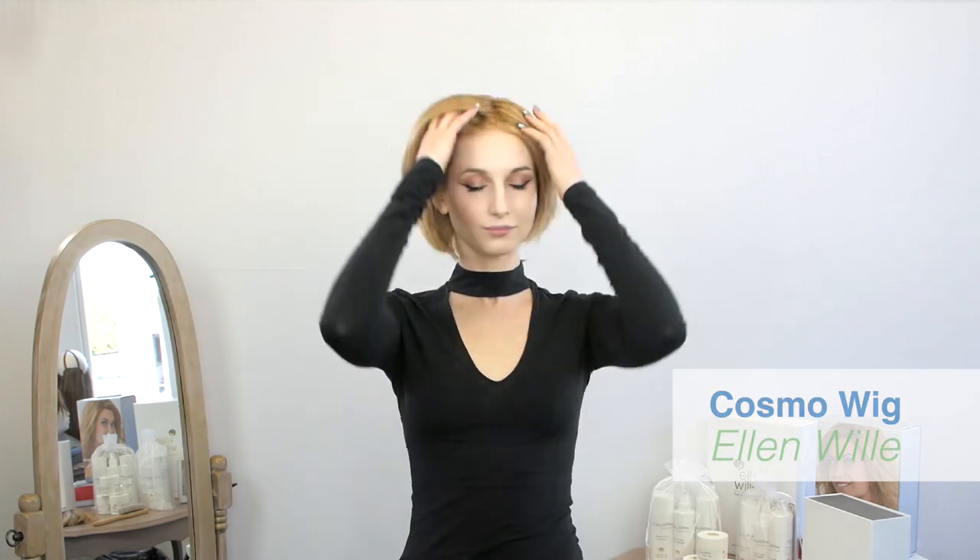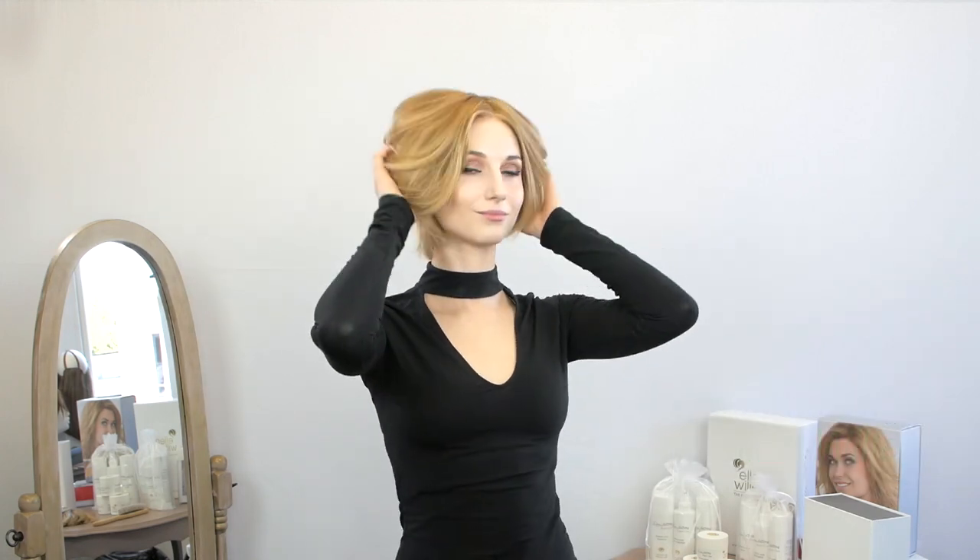This is the Cosmo wig, part of the Pure Power collection by Ellen Vella. It is a very stylish short and elegant bob wig, with a side part that frames the face beautifully.